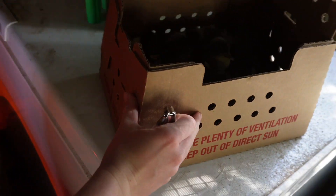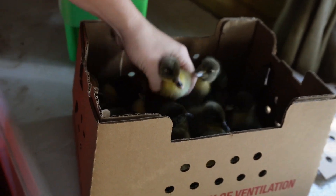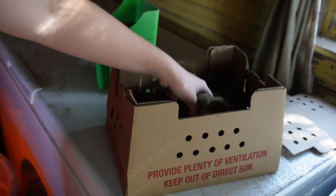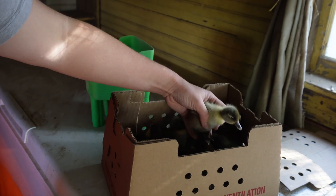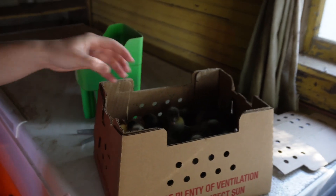The ducks are Blue Swedish ducks - they're called Swedish ducks but they have a blue color. If you breed these, you can also get black Swedish ducks and speckled Swedish ducks. This batch is just the blue variety.